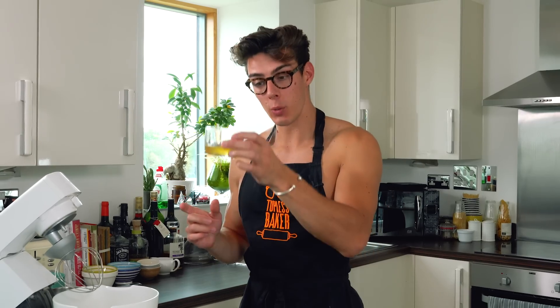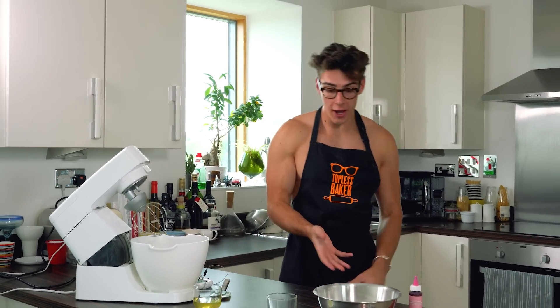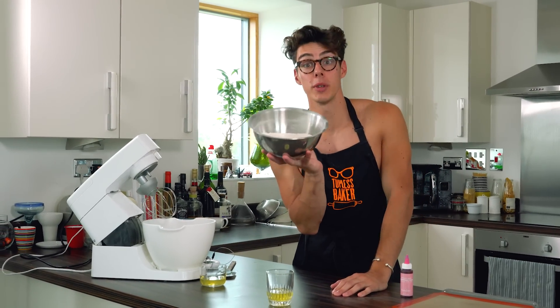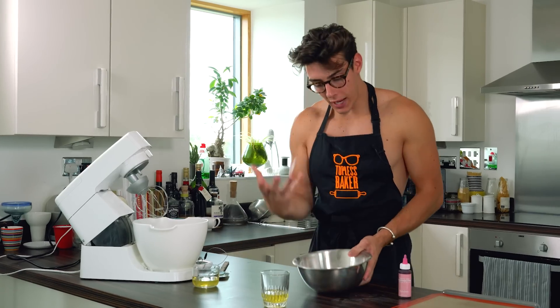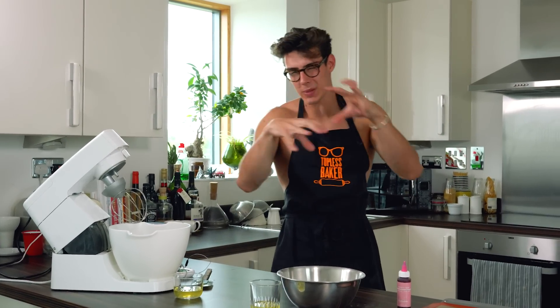When you move the shell, wiggle it a little — it should be slightly wiggly. Take them out and leave them on the tray to cool. Now for the Italian macaron, which uses an Italian meringue base — egg whites whisked with a very hot sugar syrup. The start of the process is a little different. I've got ground almonds and icing sugar in a bowl again, and it's really important you blend those together to get out any lumps and bumps.